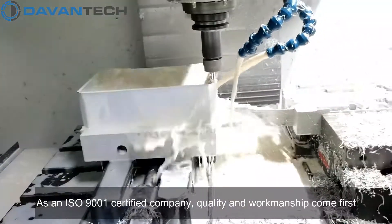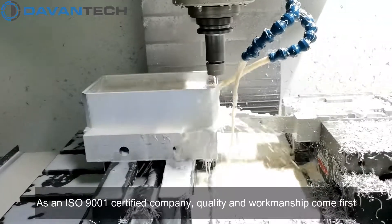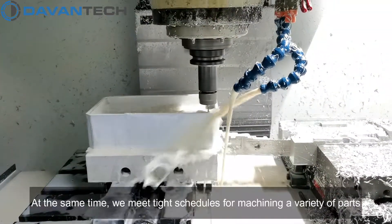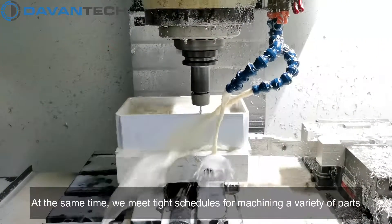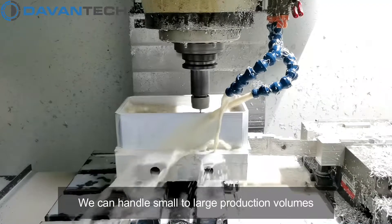As an ISO 9001 certified company, quality and workmanship come first. At the same time, we meet tight schedules for machining a variety of parts. We can handle small to large production volumes.